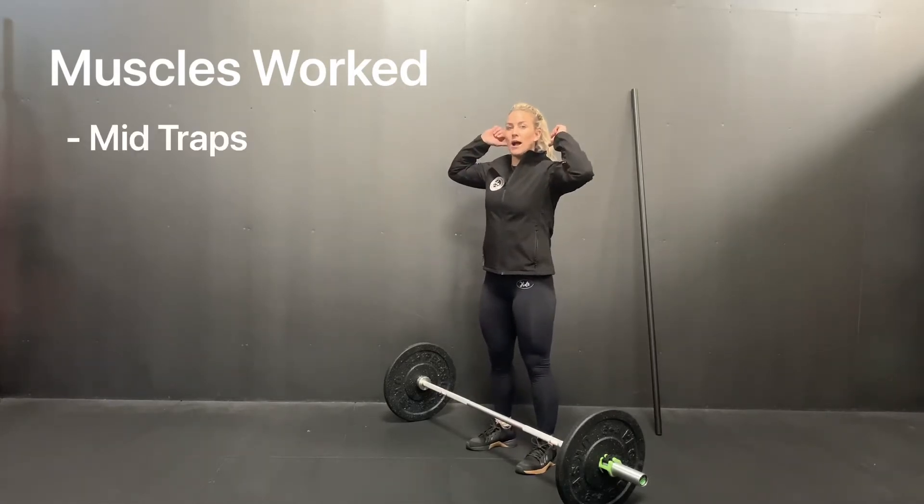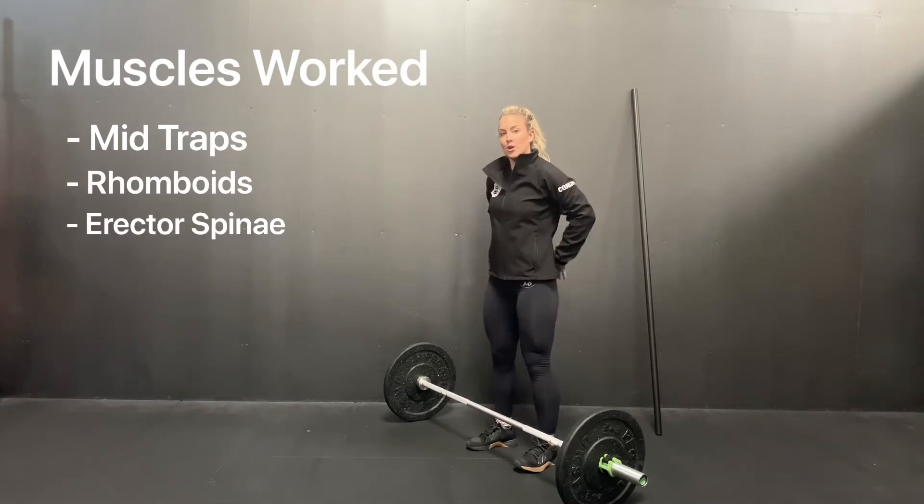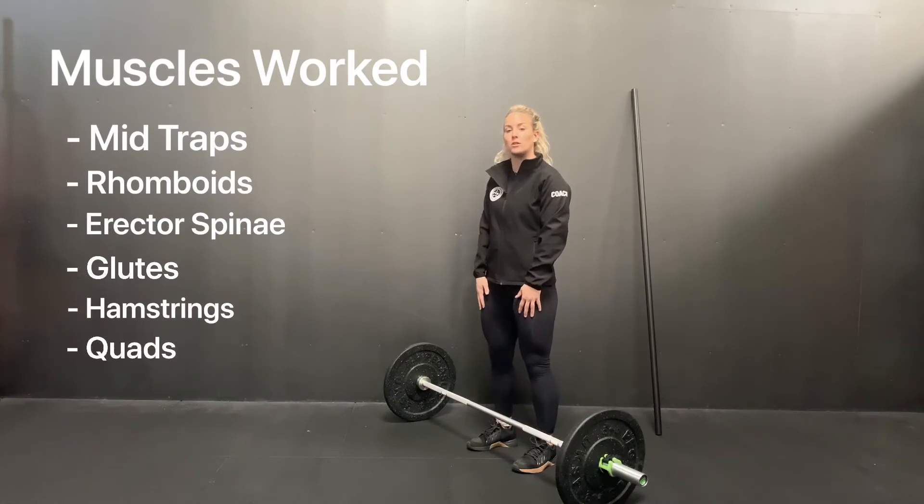Upper back, mid-traps and rhomboids, low back, erector spinae, the glutes and the hamstrings, though you will feel some stimulus through the quads as well.